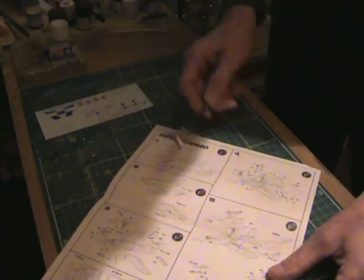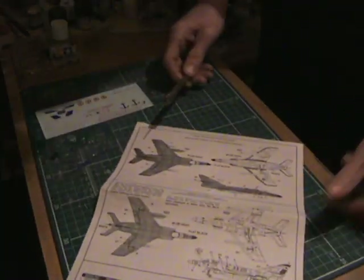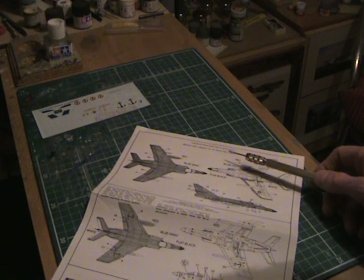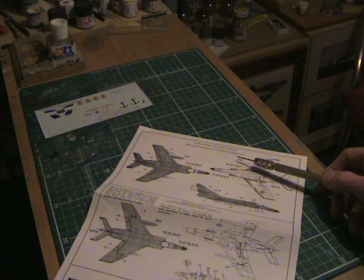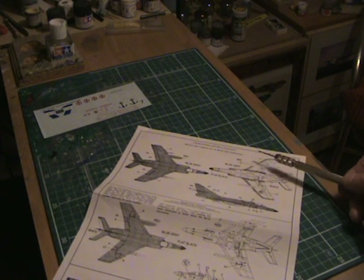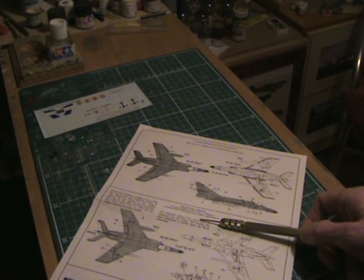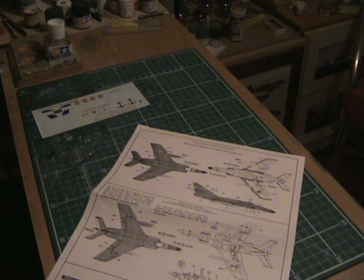And there we have the markings — the French Navy version. It's from 11F from the Clemenceau. And the Argentine version, which is the second Escuadrilla — I'm not going to pronounce that — but it's the aviation naval, the Argentine naval aviation.